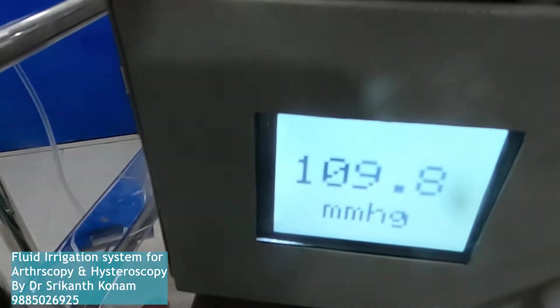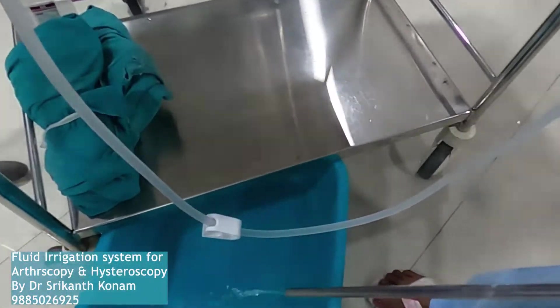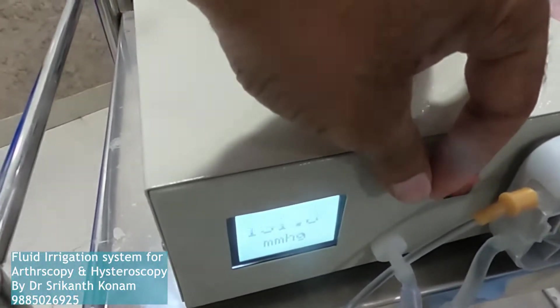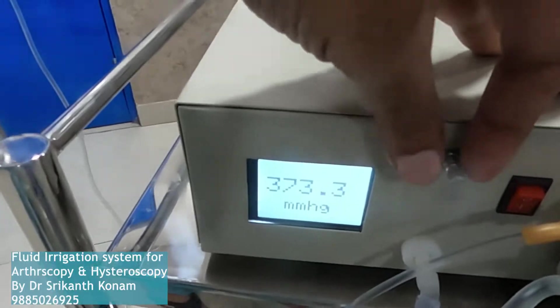Once you enter the cavity, the pressure will rise. Because there is no obstruction to the flow here, the pressure will be less. You can increase or decrease with this knob. I am planning to incorporate a digital controller for this.